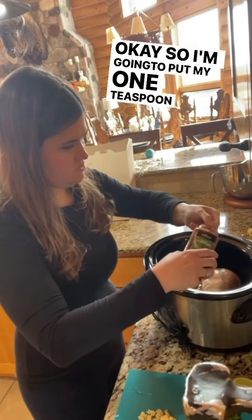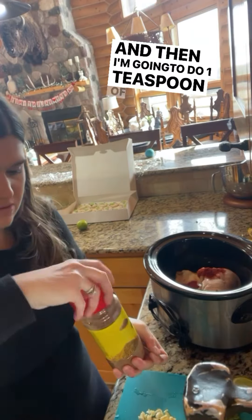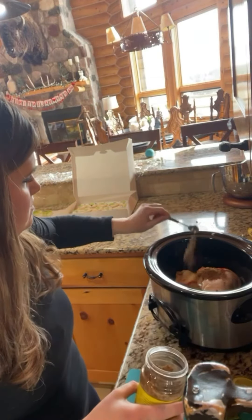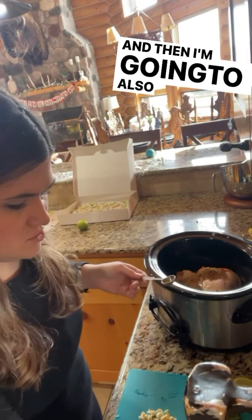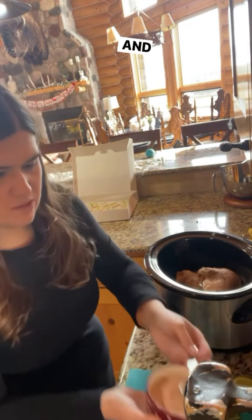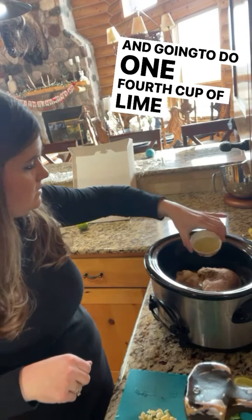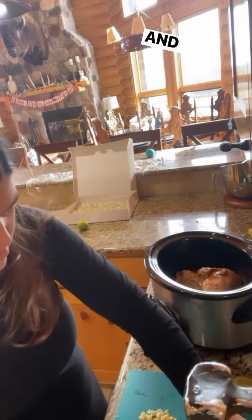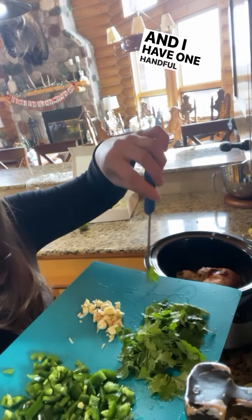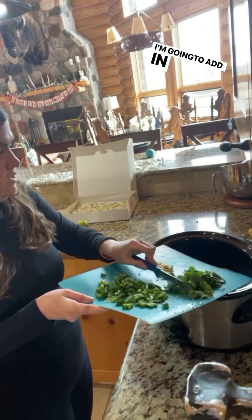So I'm going to put my one teaspoon of smoked paprika in there, and then I'm going to do one teaspoon of cumin, one teaspoon of pink Himalayan salt, one-fourth cup of lime juice, three cloves of minced garlic, one handful of cilantro, and two diced jalapeños.